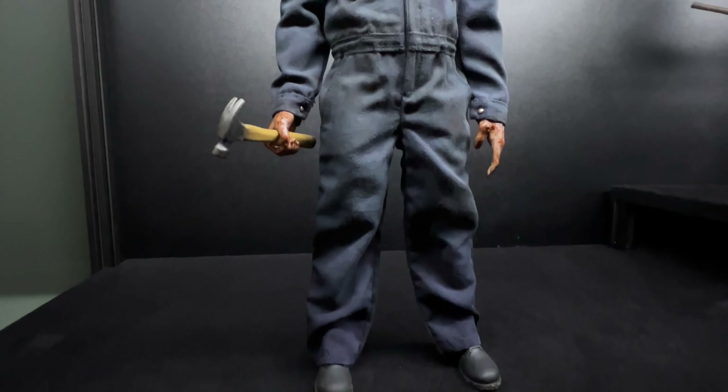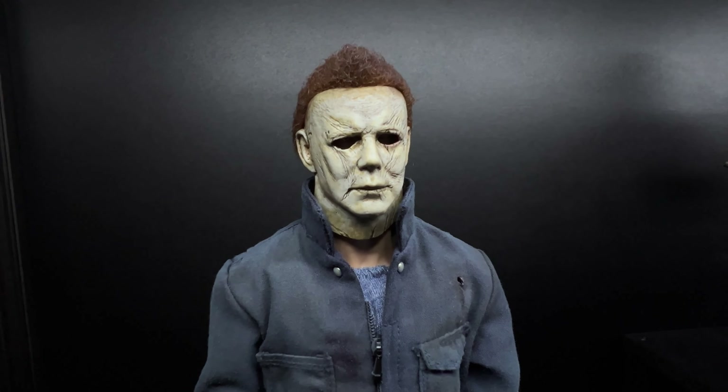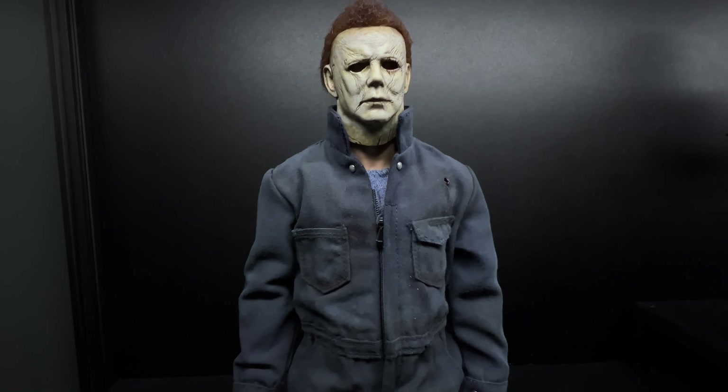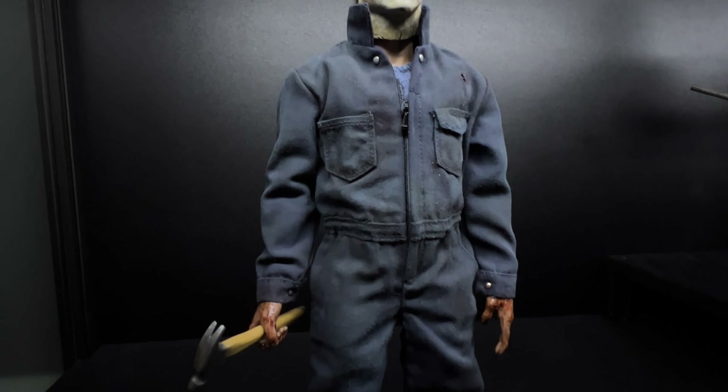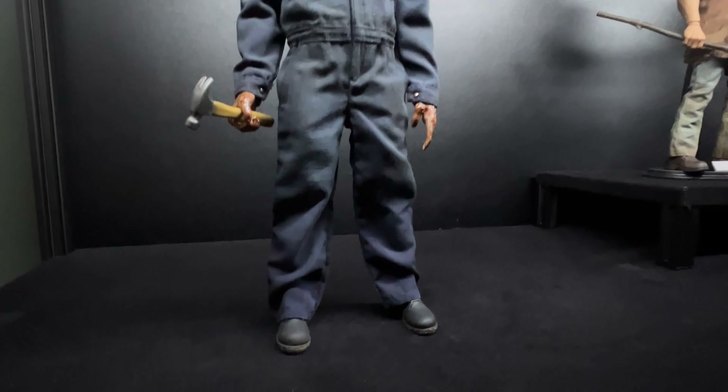If I hadn't got both done I'd have always wanted to get the coveralls done afterwards. I think it makes a massive difference — if you're going to get a proper rehaul done with the head, it's a good idea to go alongside with the coveralls as well. Very happy how these look.